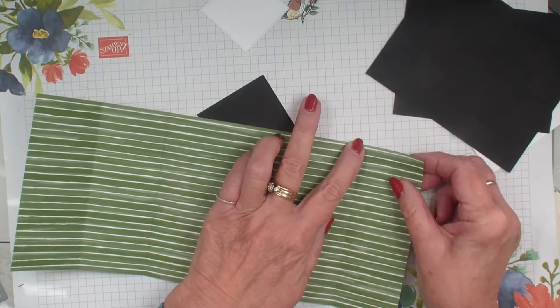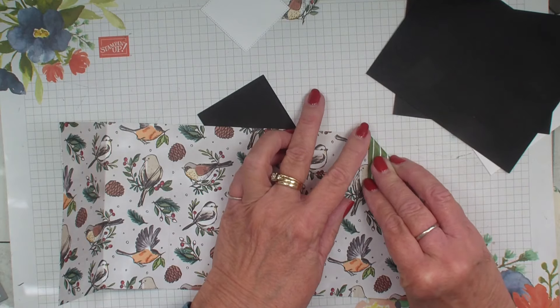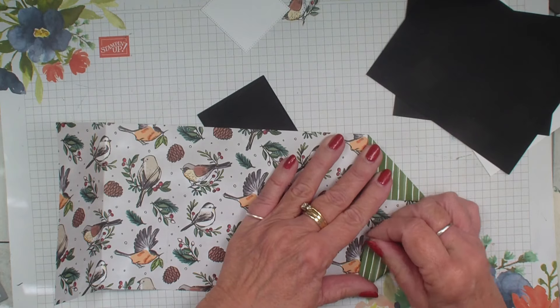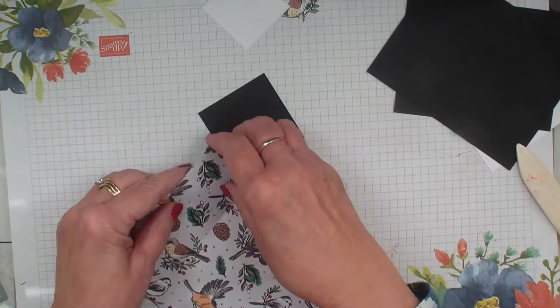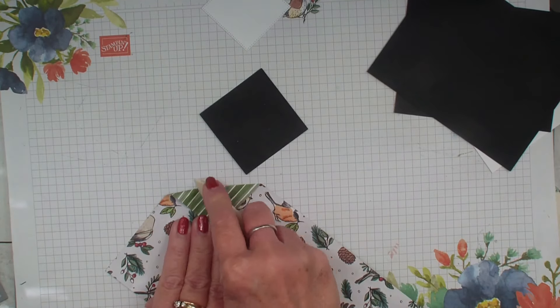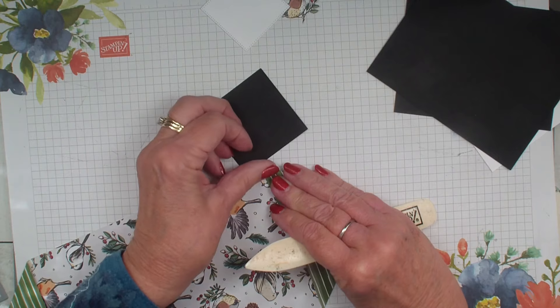Anyways, we've got this — we're just going to score the corners over. We want the birds on the inside, so we're going to score down with the stripes. On the other side, and then we'll bring in that multi-purpose glue and glue those corners down.